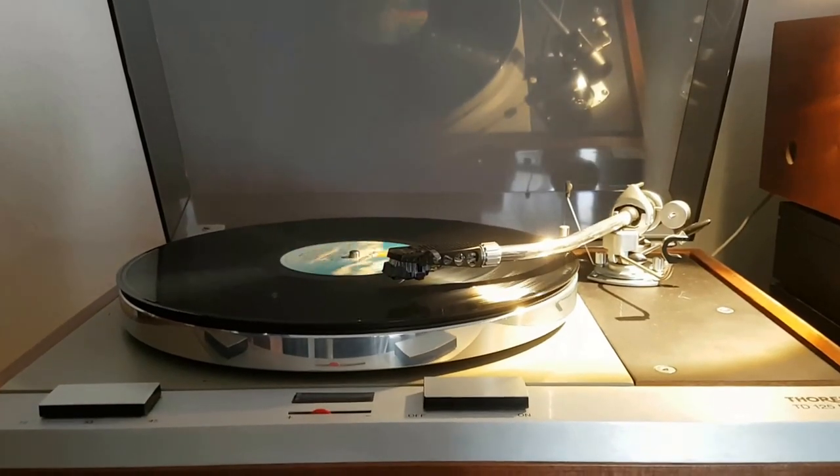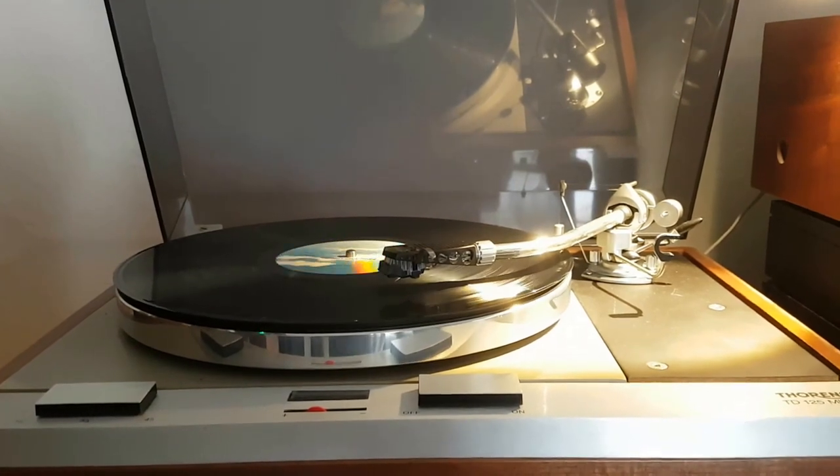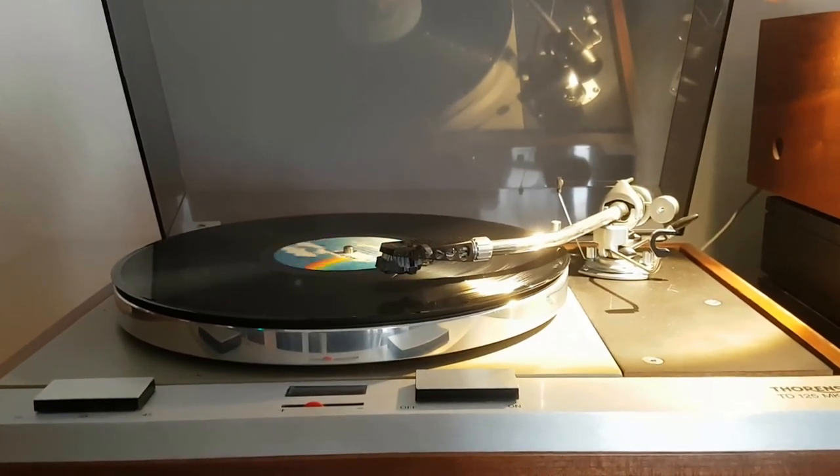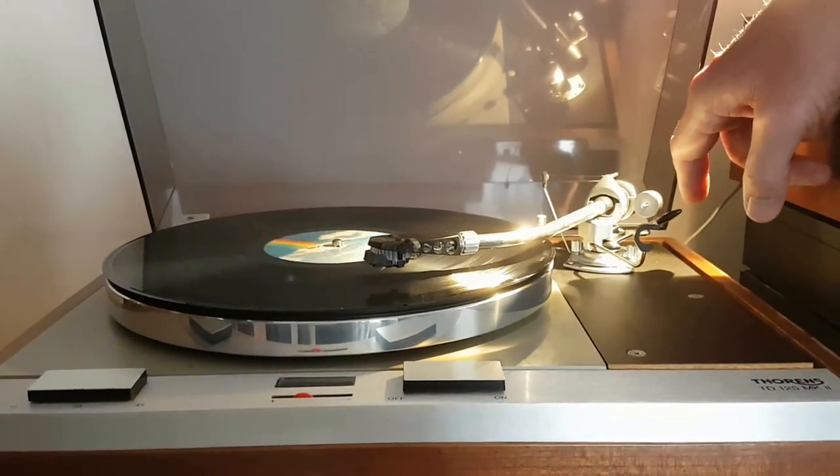I'm going to show you how I set the recording level when I'm copying vinyl to tape. To keep it easy, I'm just going to drop into the middle of a track. This is a Who track, just for an example.